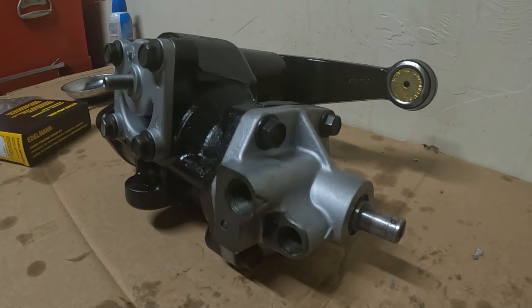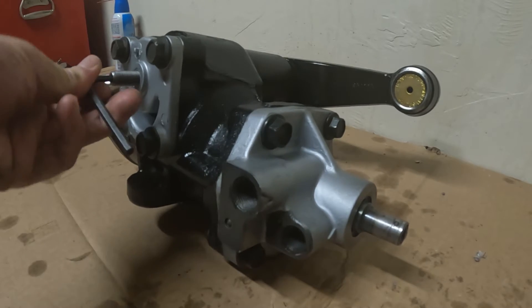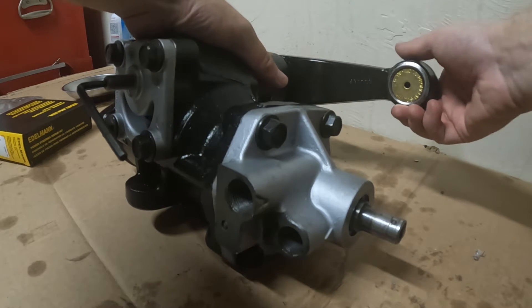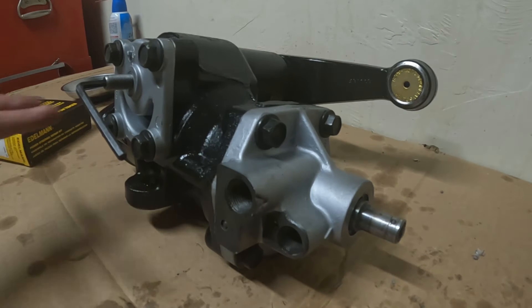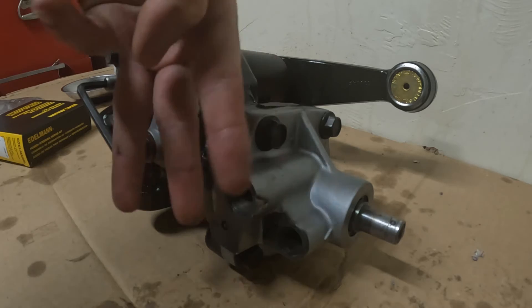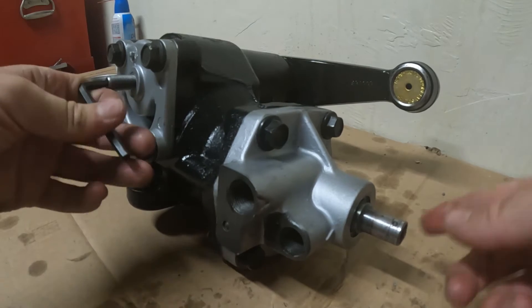I'm going to show you how to adjust this. We have an Allen key here that goes in the end of the Pittman shaft. I'm going to show you it's loose because this is my Pittman arm — I can wiggle it. There's some space between the piston where the Pittman arm mates with those three teeth that come down in there. You can hear that, and this input shaft is not wiggling.